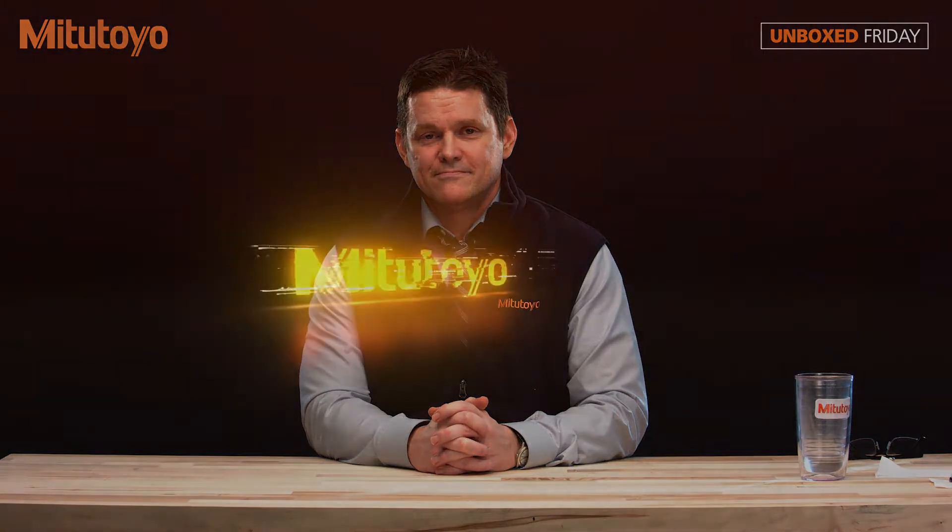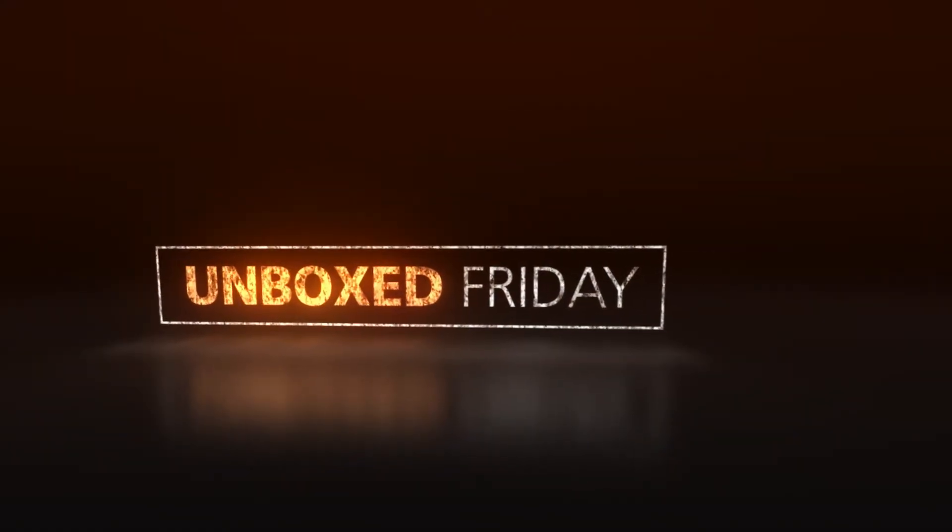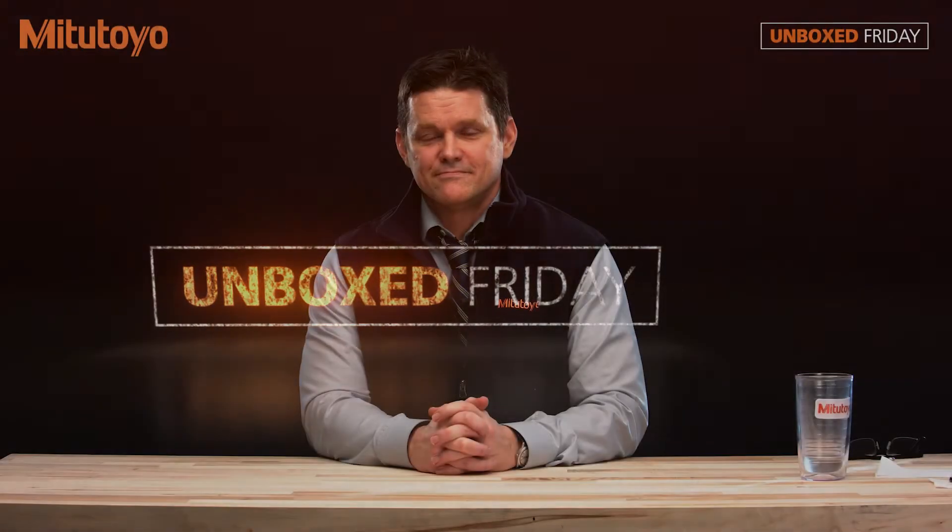Hello, I'm Patrick Sullivan with Mitutoyo America and welcome to Unboxed Friday. Mike, what do you have for me today?